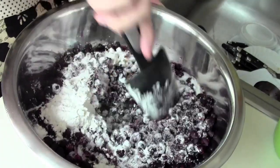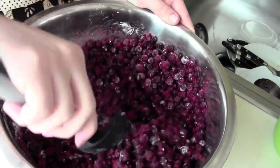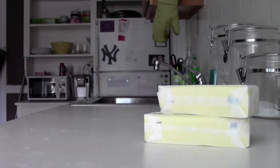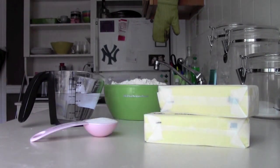Then just mix them up. For the pie dough you will need two sticks of butter, three quarters of a cup of cold water, three cups of flour, 1 tablespoon of sugar, and 1 teaspoon of salt. To make the pie dough, take your mixing bowl and add the three cups of flour, sugar, and salt, and two sticks of butter cubed up.